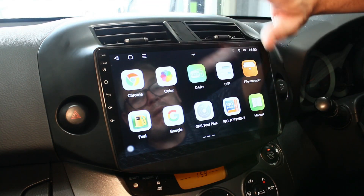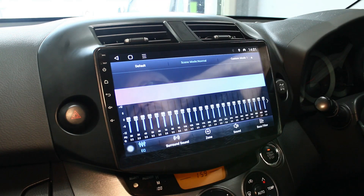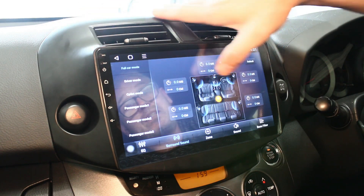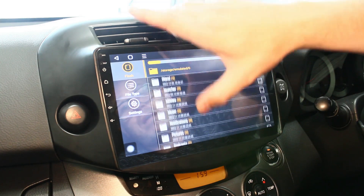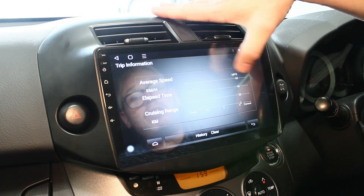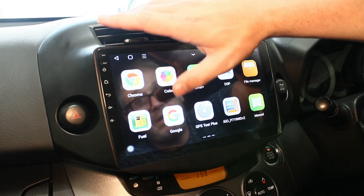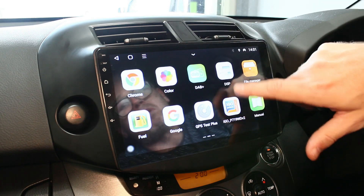There's also Google Chrome. The color settings let you change the LEDs when the car headlights are on. DAB radio is optional on the system but you can also add it through CarPlay, Android, or by downloading it to your phone. The DSP is a built-in sound processor that enhances audio output and gives you lots of options to customize - great if you're into speakers and subs. File manager lets you access memory and USB pen drives. There's also a fuel display showing MPG and KMH, though it's not clear if you can change it to miles per hour.